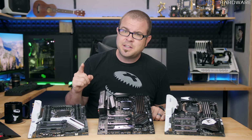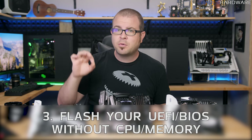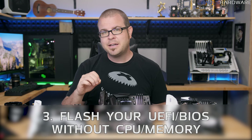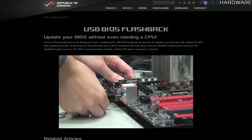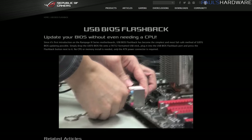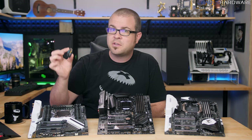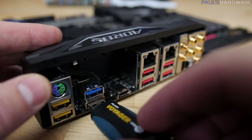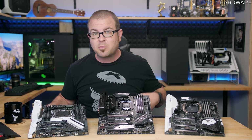If I had to choose a number one feature on this list, I think it would be this: the ability to update your motherboard's UEFI, also known as the BIOS, without a CPU or memory installed. Asus originally introduced this feature under their branded name, USB BIOS Flashback, and since then Gigabyte has also introduced it to some of their motherboards — they call it QFlash Plus. Just copy the new BIOS onto a USB drive, plug it in, and connect up power to the board from your power supply, and you can update without a CPU or memory installed.